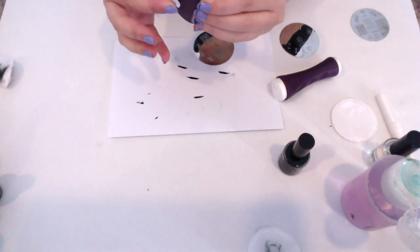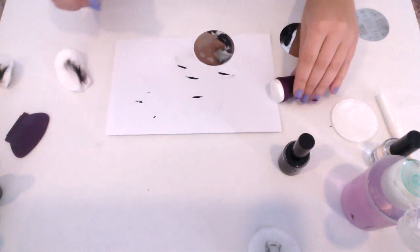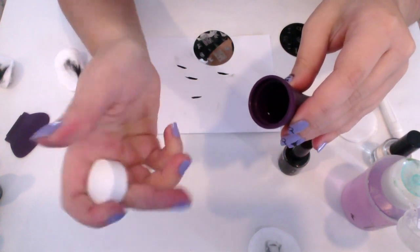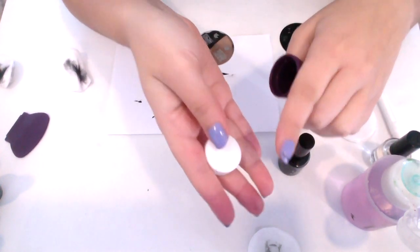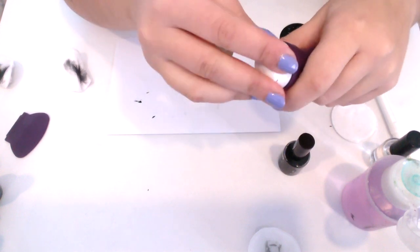If you haven't watched our video on getting set up with your nail kit, you might want to give that a look. It explains how to break in your dauber so that it can pick up the design. If your stamper is still shiny and doesn't have this natural stick to it, definitely take a look at the video — that's probably why your stamper can't pick up the design.